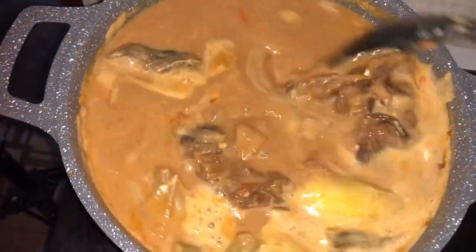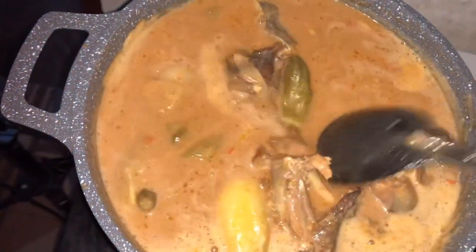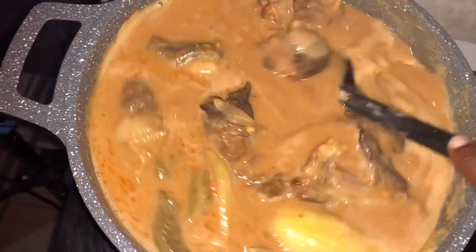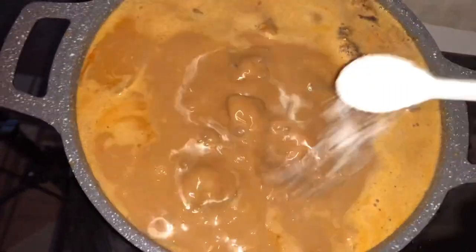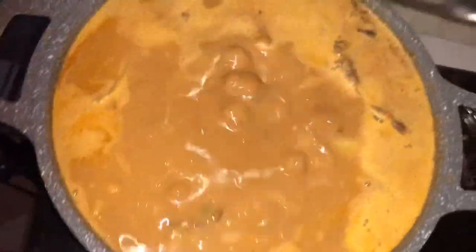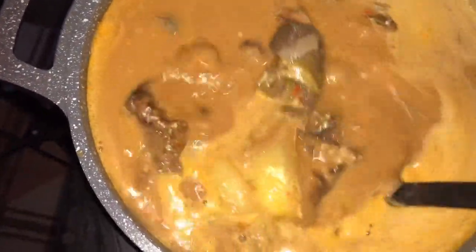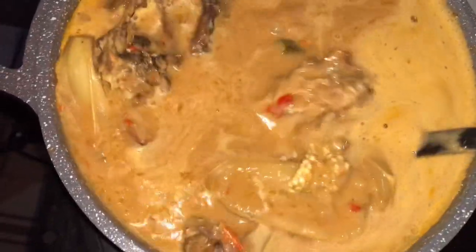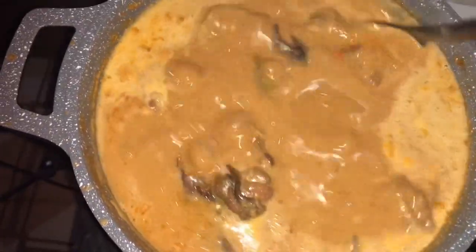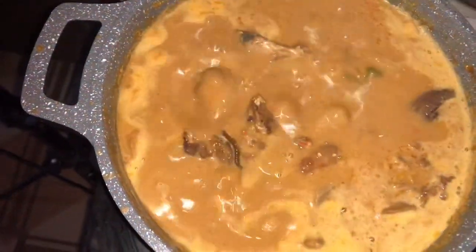Stir to mix them together so that the pepper can also form a relationship with the rest of the soup. Add salt to taste — from the beginning I've just been adding salt. At this point, our soup is done! Guys, hope you love what you are seeing. What will you have with this soup? Any type of akple, rice balls, or what? I have some akple with mine. I'll see you next in another video. Until then, keep trying new recipes. Stay safe. I love you all. Bye-bye!